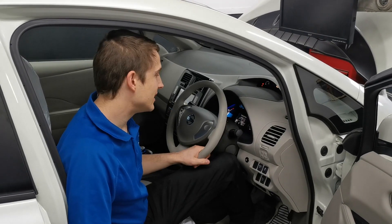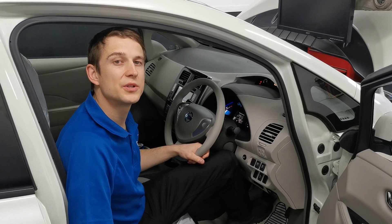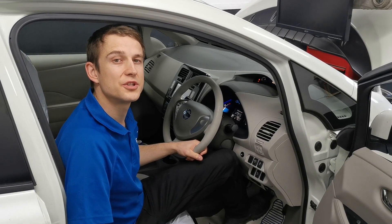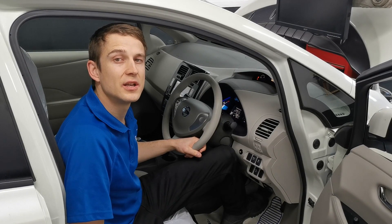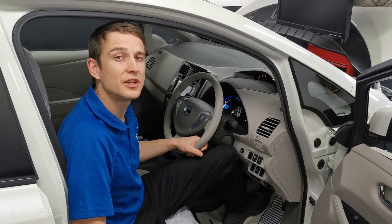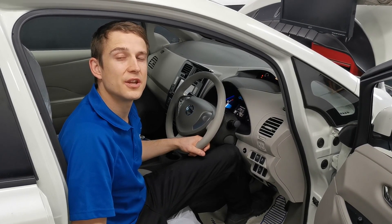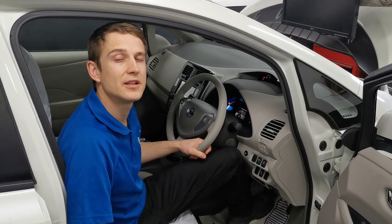Here we have a Nissan Leaf ZE-0 that came into our shop with a low capacity high voltage battery. To remedy this we have swapped in a healthy unopened battery pack that still has its original lithium battery controller, or LBC, fitted inside. Because of this there is no need for the LBC to do any relearning as it already has all of the correct data stored in it. For example, the bars on the dash and the state of health are already correct for this replacement battery without needing to alter anything.